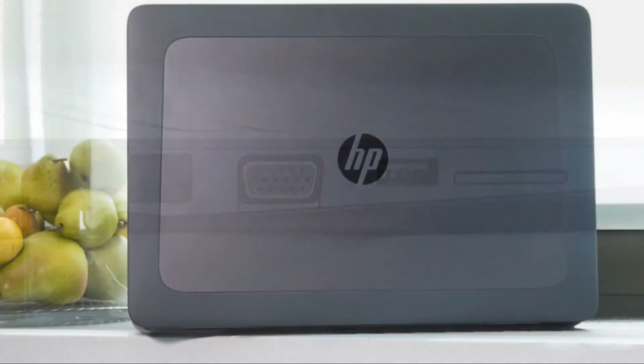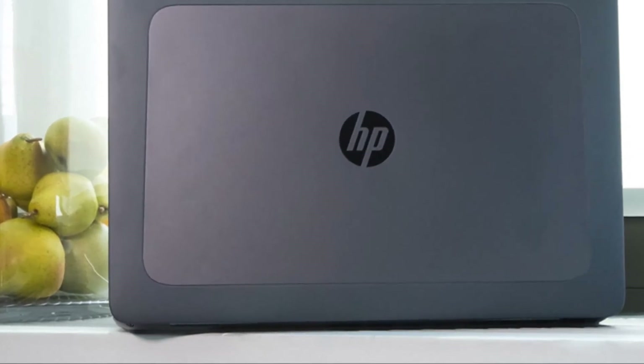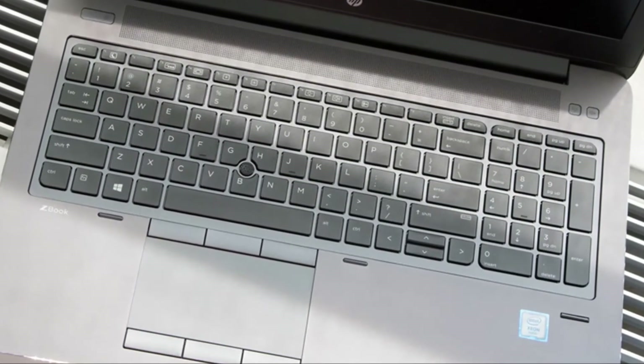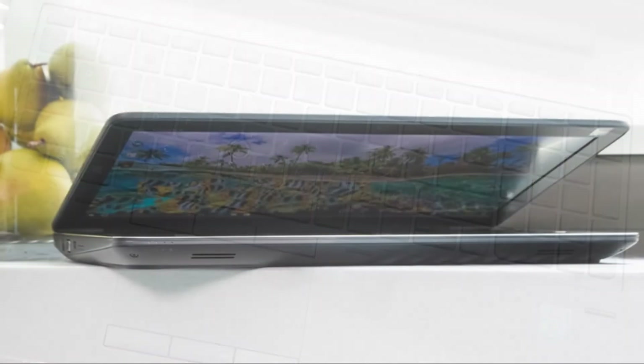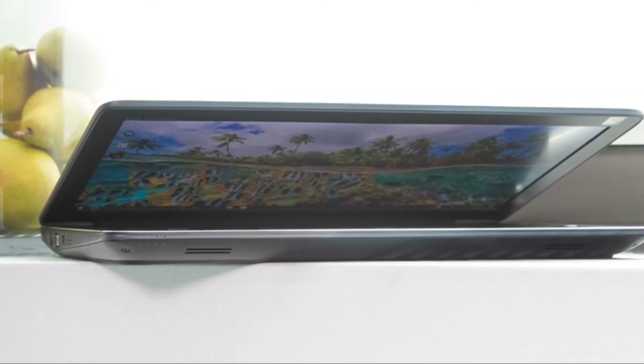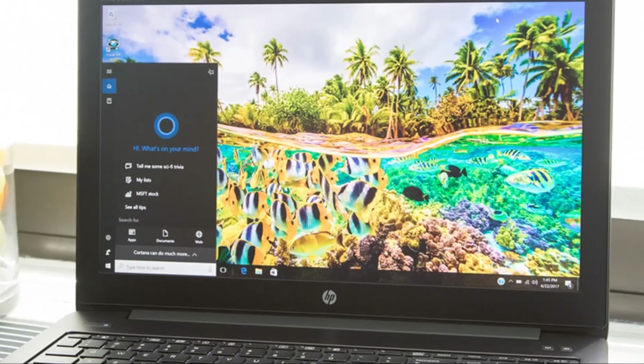The workstation comes with Windows 10 Pro and a number of HP-branded utilities: a performance advisor that monitors system health and manages driver updates, HP DreamColor Assistant for color calibration and custom display settings, and a remote management tool for IT departments.